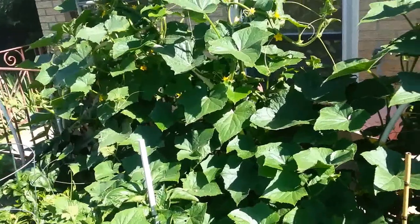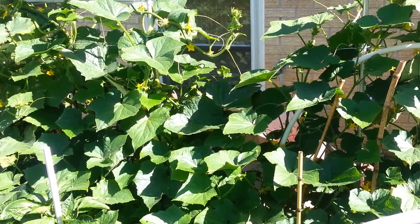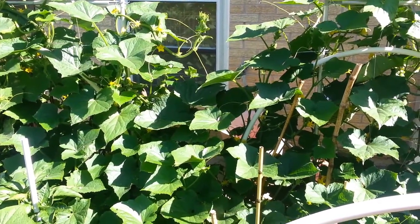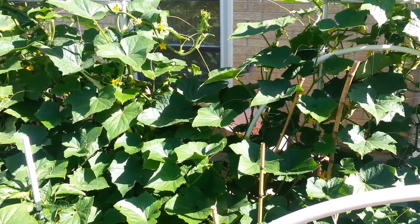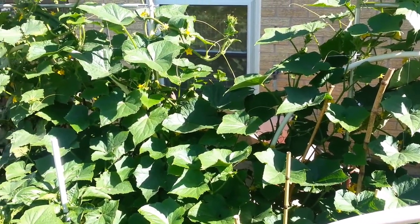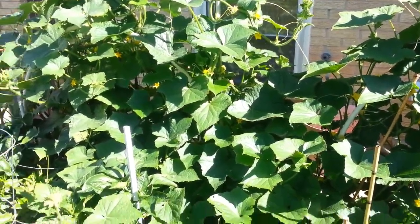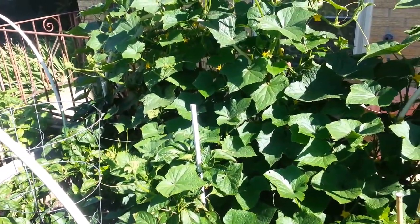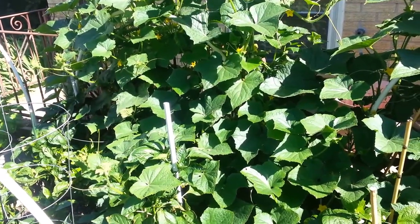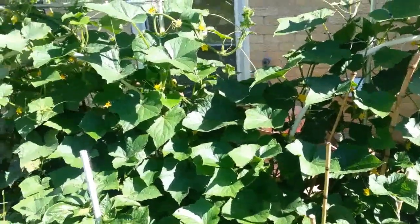Good morning everybody, this is Nicole with HelpMamaRemote.com. I just wanted to share two separate locations and the difference in the soil we use. Here are the cucumber plants over in this area — my husband uses only mushroom compost, vermiculite, and peat moss in all of these raised beds.